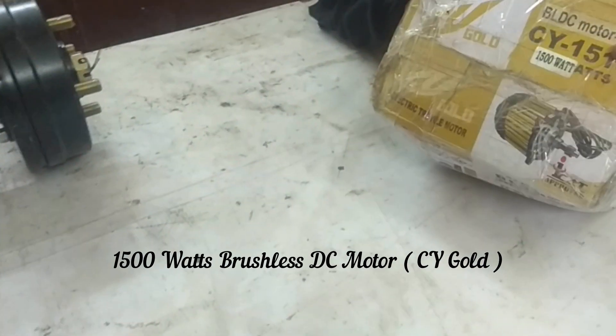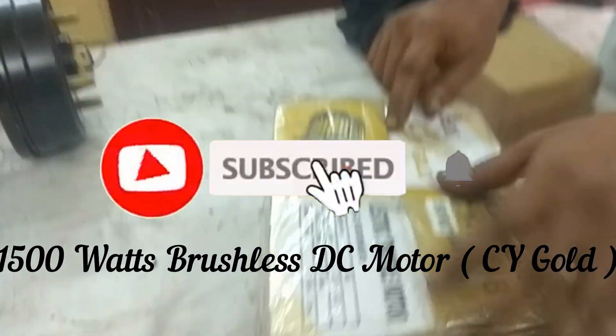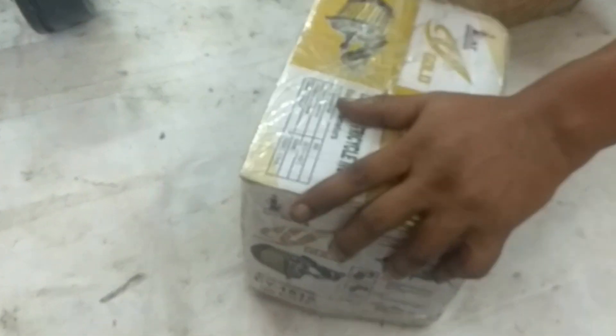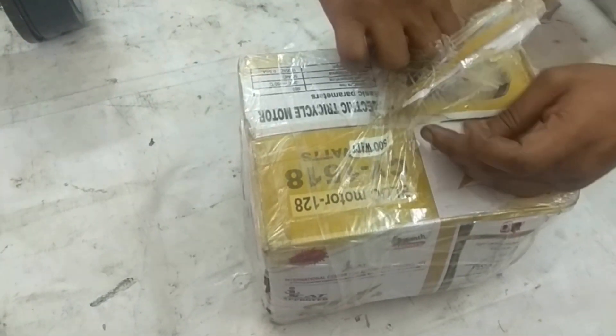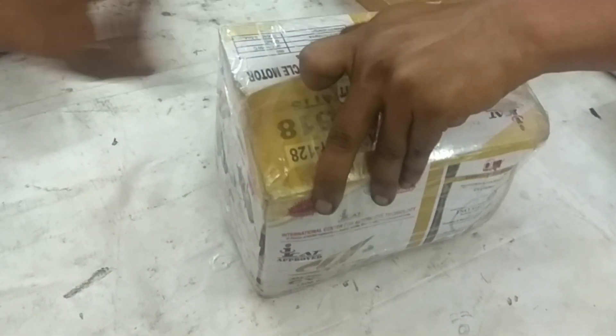This is a 1500W brushless DC motor, ICAT — International Center for Automotive Technology certified. This is a 1500W motor rated at 60V to 72V. This is a brushless DC motor at 72V.